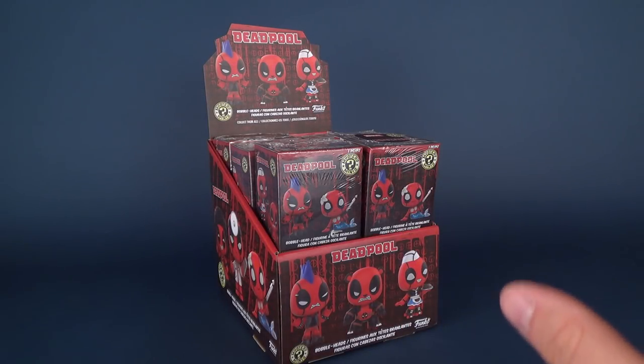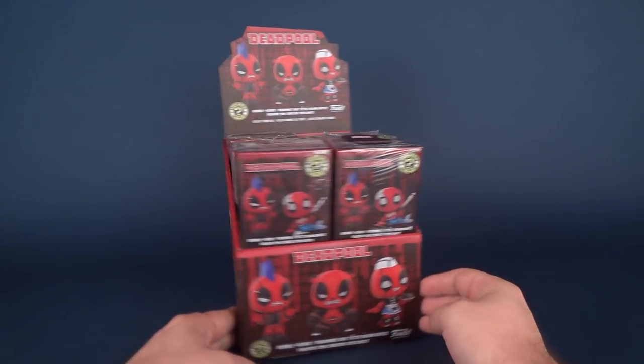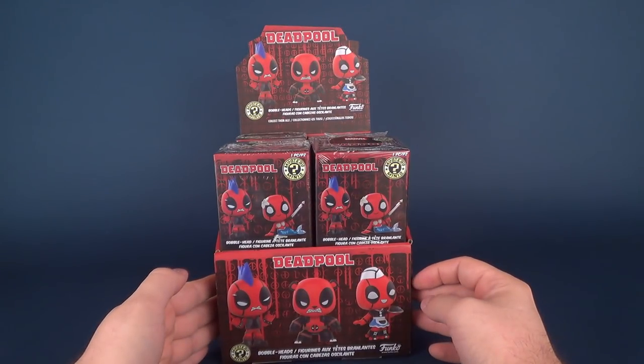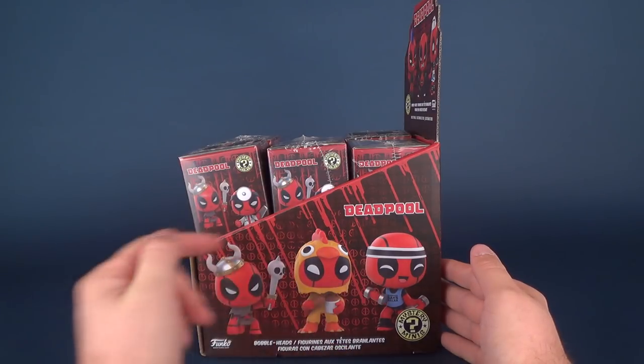Okay, so hold on a second, I just want to make sure I heard you right - these are Funko Deadpool bobblehead mystery minis, Deadpool in different character outfits. Today we're going to be having a look at the Funko Deadpool bobblehead mystery minis. Let me look at an entire case. There's the front, there's the side - Viking Deadpool, Chicken Deadpool, and Working Out Deadpool.